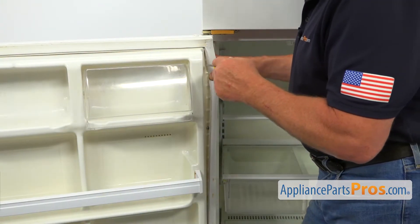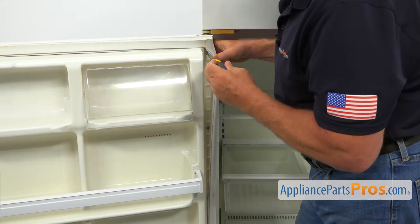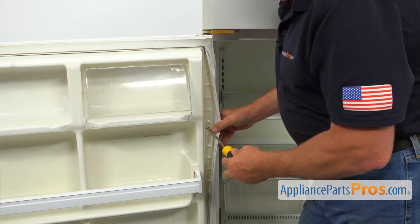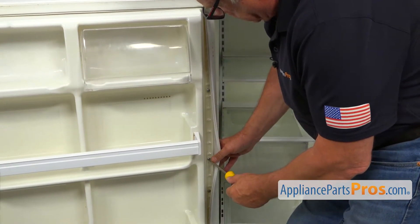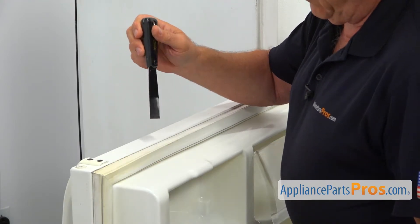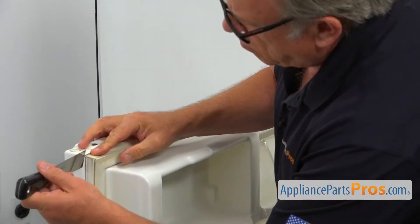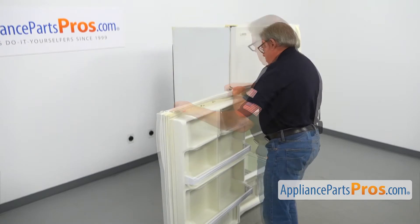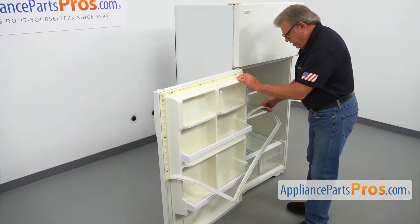So we're switching to the right side of the gasket. Peel it off slightly to expose the screw in the upper corner, and we're going to loosen this screw up, and going to the next one. I would be using a putty knife — or you can use a flat-blade screwdriver — to separate the gasket from the door. Now we can actually pull out the old gasket. It will only go out halfway; don't peel it out completely.